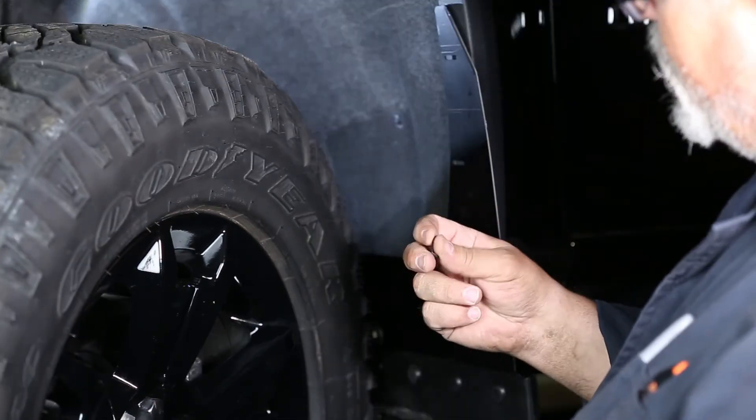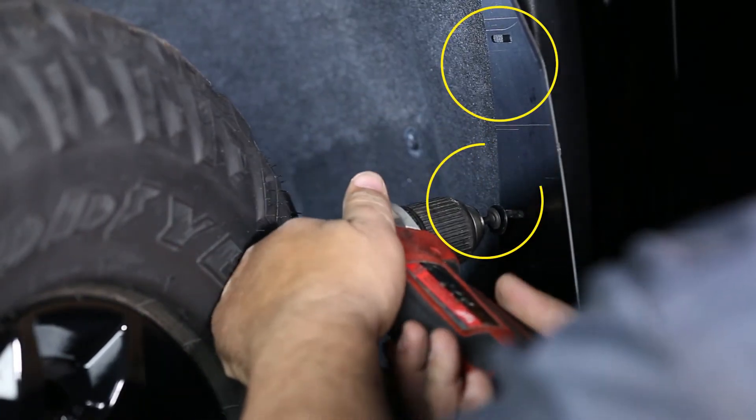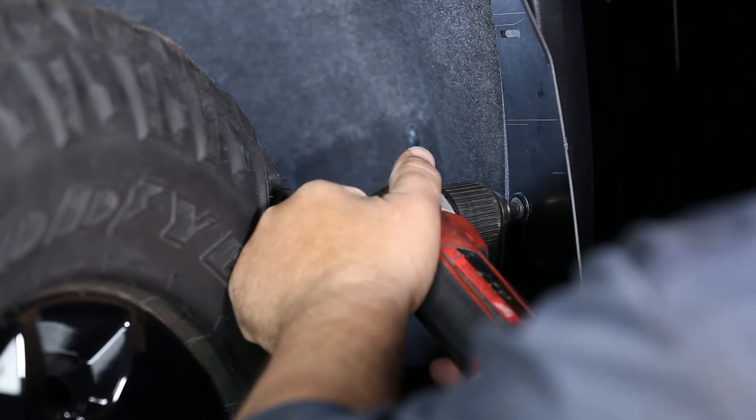Then using the provided self-tapping screws and black nylon washers, install the upper two mud flap holes into the plastic flare. Be careful not to over-tighten the screws into the plastic liner.